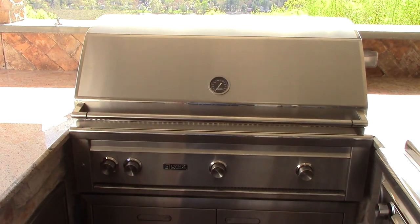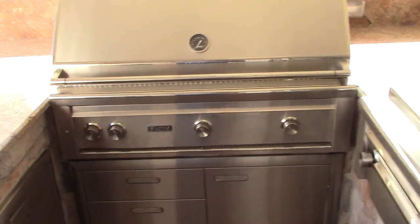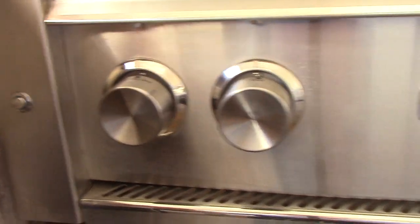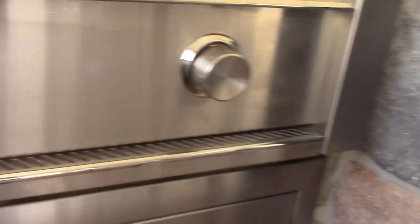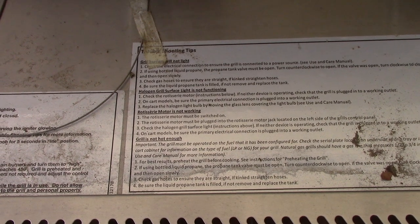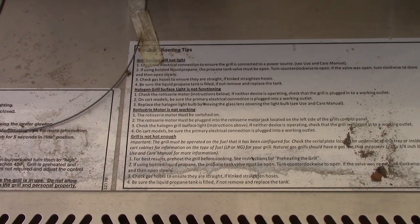So it's a Lynx grill and it's natural gas. It has a nice little panel for temperature. Down here you have your rotisserie burner knob, and then your left, middle, and right burner knobs. Down here is like a little catch pan for grease and stuff like that. It's kind of interesting how they have these put on the tray — who knows how long those will last. Maybe I can always take a picture of them.